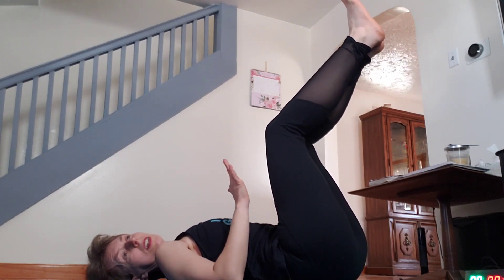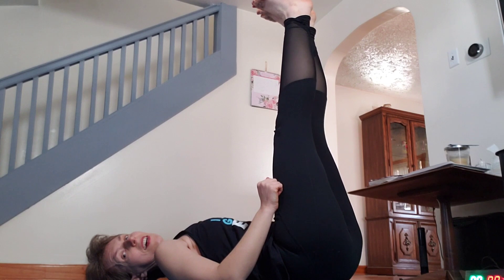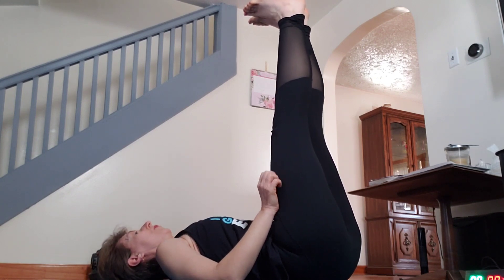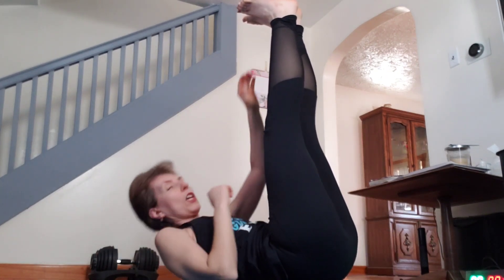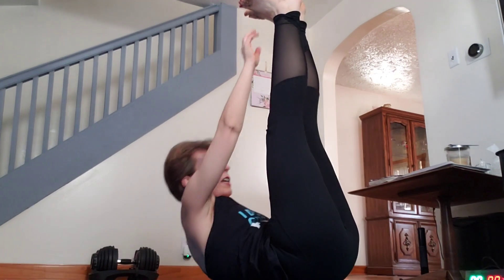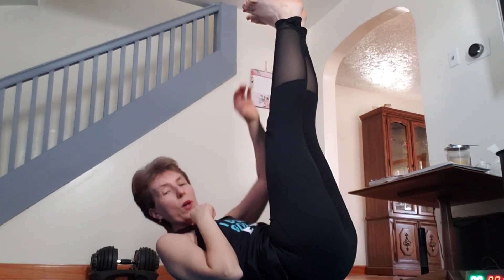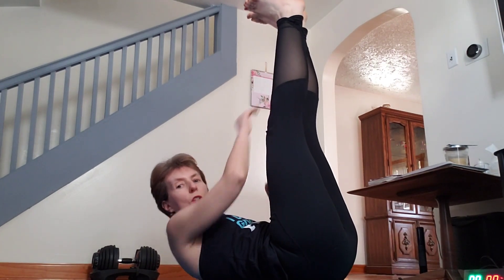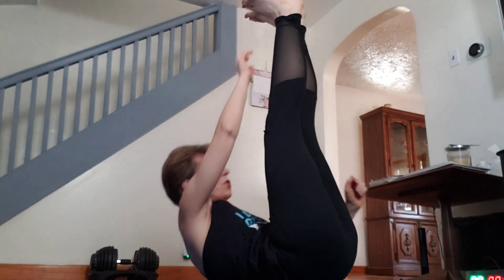Let's do 30 seconds. With flexed feet — ready? Breathe! If you're not flexible enough and want to modify, just touch your leg. I don't want you to bend your knee — I want you to touch your shin. Later on, you'll be able to touch your toes.